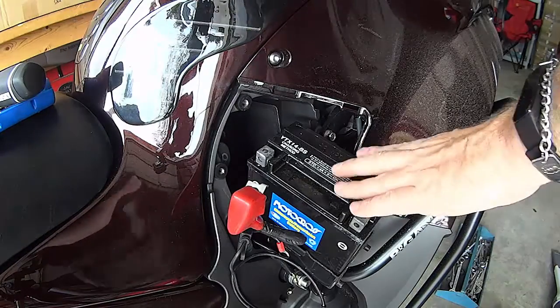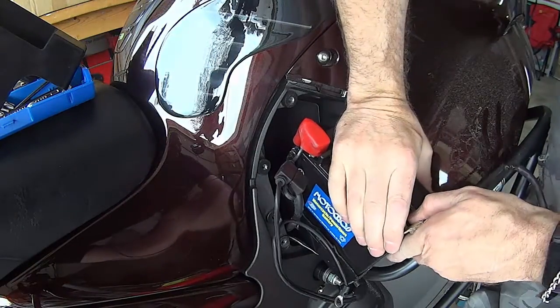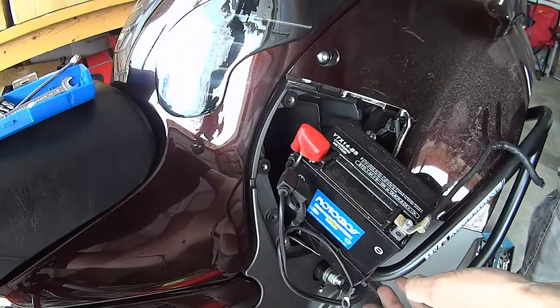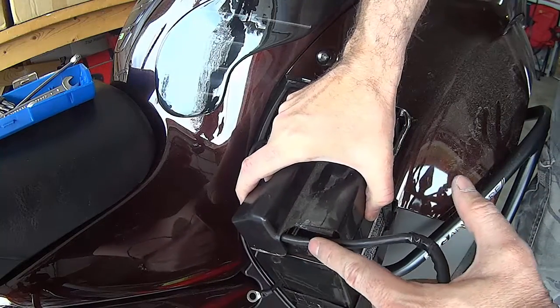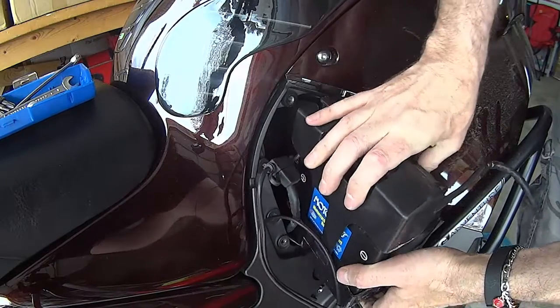Back at the bike with the new battery now in the tray. I've got it so that the lead is coming away from the terminal that way. This is why — because when you put the cover back on, the cover has a cutout here, and that's where the cable comes out.